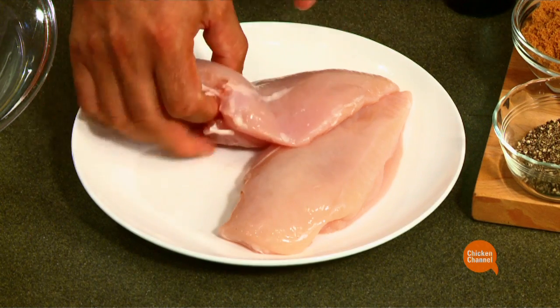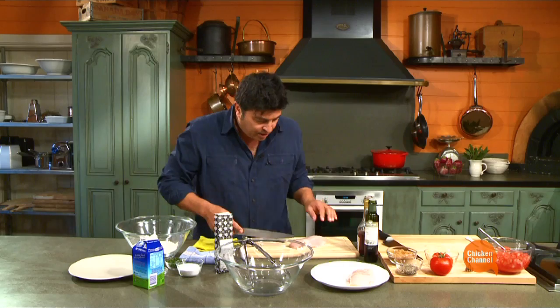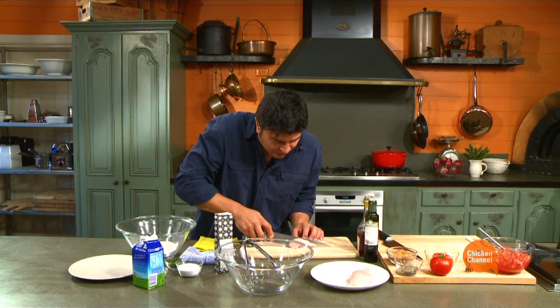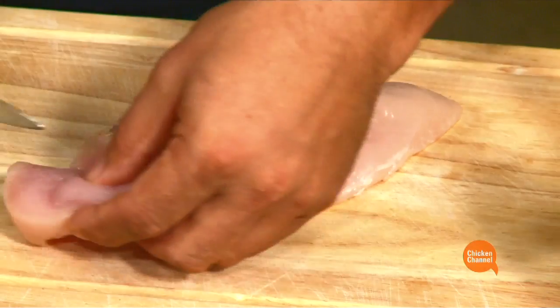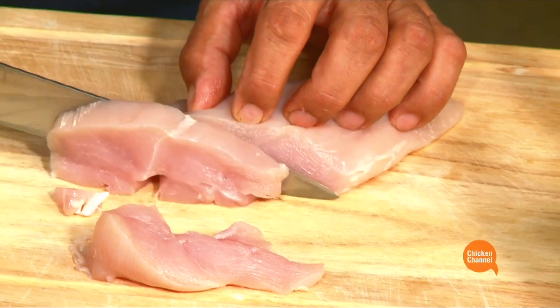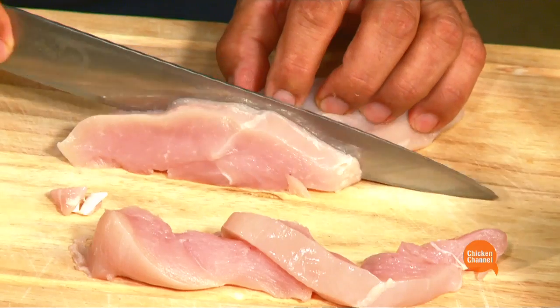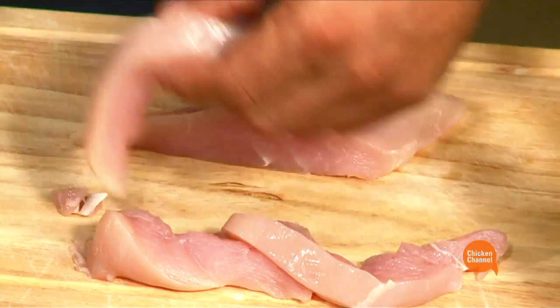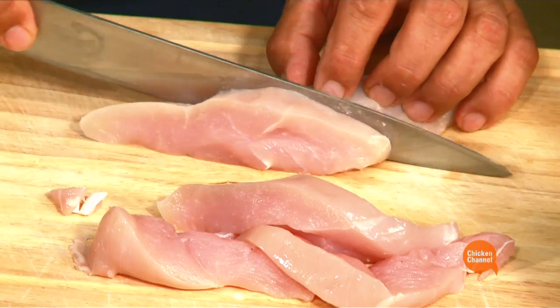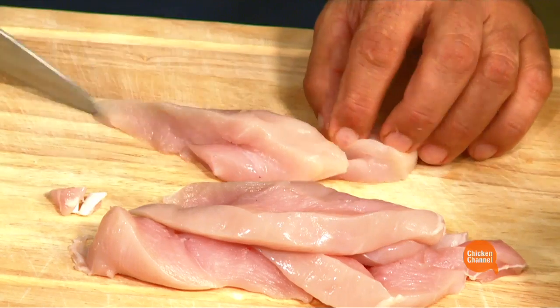We're going to use chicken breasts — I have here two skinless, boneless chicken breasts. The way to cut these is always, with any flesh, cut against the grain. See that? The grain's running this way. We're cutting against the grain into — try and make these as even pieces as possible. Because when we're deep frying this, they need to cook at the same rate. So take your time at this point, rather important, and away we go.